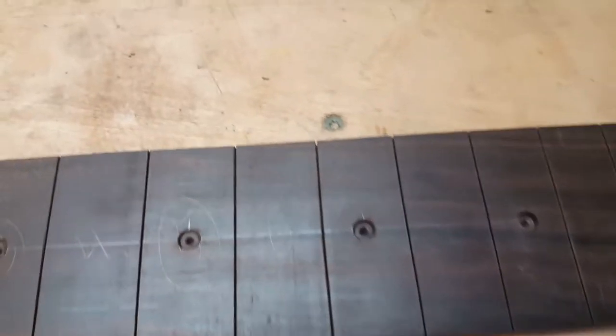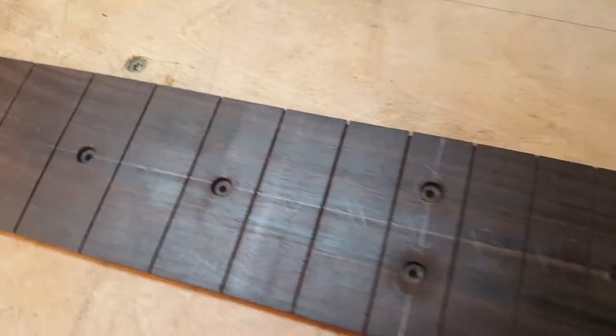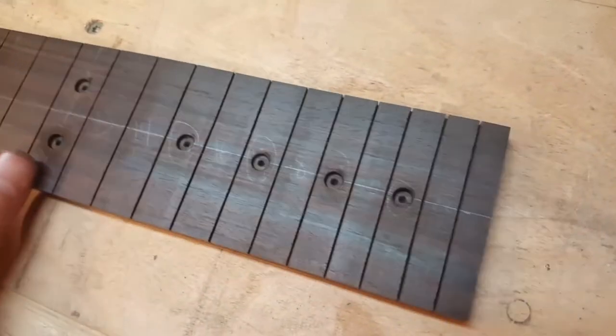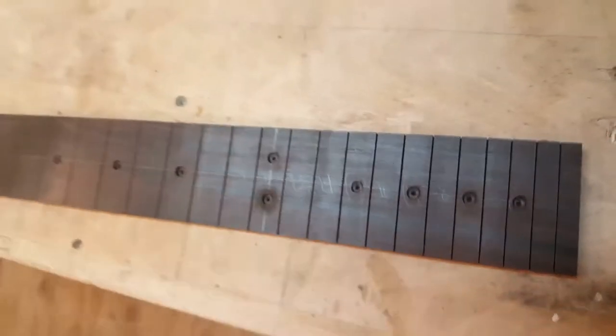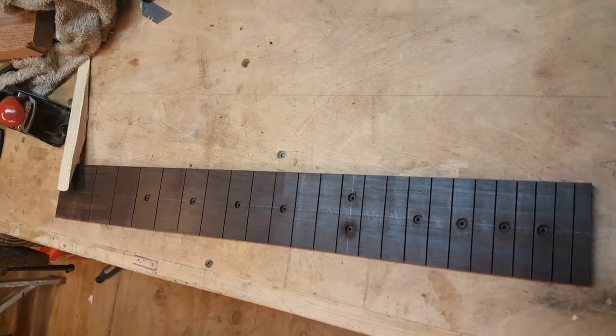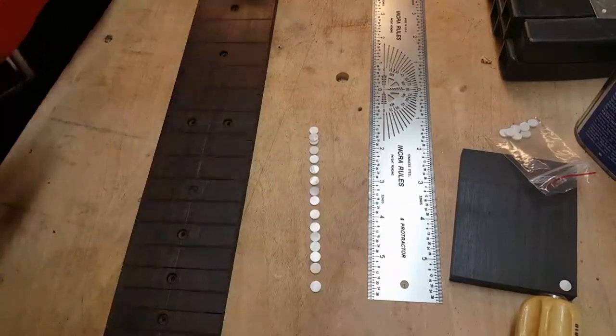Here are the completed holes in a straight line. You can see that all of the holes are drilled in the places that have been circled. That's a mistake you don't want to make — drilling the wrong fret — it's a really bad feeling and you can't undo it.